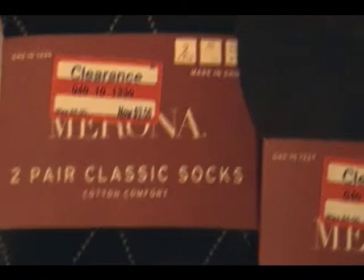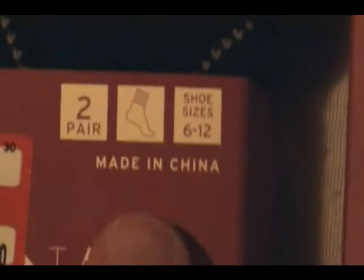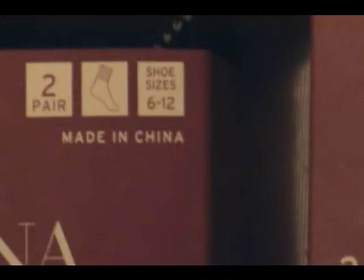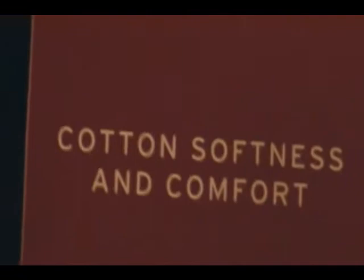Normally these types of socks would run you like five, maybe $6. Two pair — which I already went over. You can tell they're definitely socks based on the little icon that tells you they're socks. For shoe sizes six to twelve — as a size ten and a half, maybe eleven depending on the shoe brand, those are going to be a perfect fit for me. Made in China — not the best. Everyone knows the best socks come from Taiwan, but China will do. They also offer cotton softness and comfort — everyone knows cotton is great as a t-shirt material, and also great sock material for its softness and comfort.